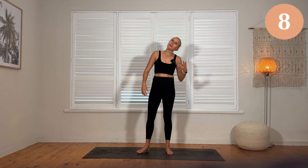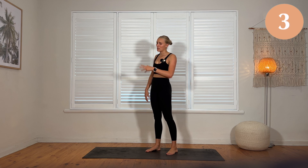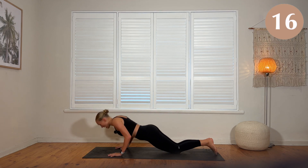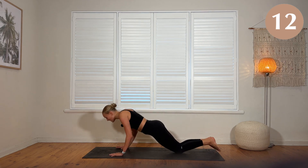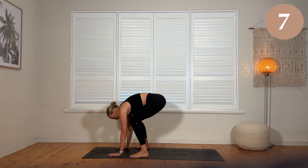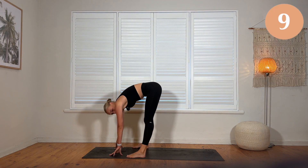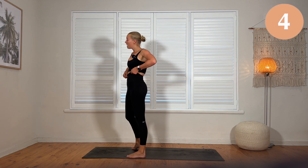You have your burpee coming down. You can step it in and out, you can jump it in and out, you can add a push-up — you don't have to add a push-up. Up to you. Just keep moving. Focus on that technique. I'm going to jump, add that push-up. I'm adding a jump — I don't know why I added a jump, but I'm adding a jump. I'm going to add a rise now.